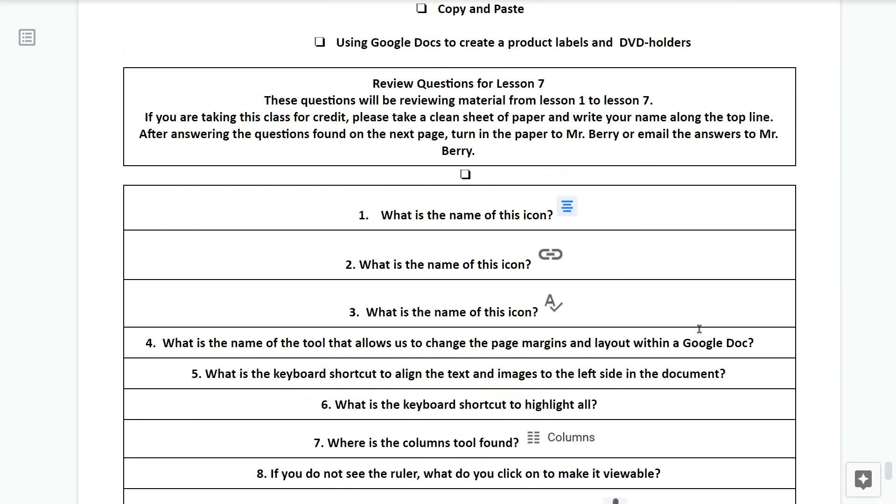We're now going to go into the review questions for lesson number seven. These questions will be reviewing material from lesson one to lesson seven. If you are taking this class for credit, please take a clean sheet of paper and write your name along the top line. After answering the questions on the next page, turn the paper in to Mr. Berry or email the answers to Mr. Berry.